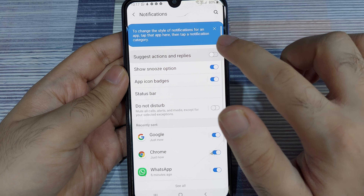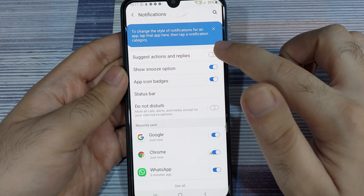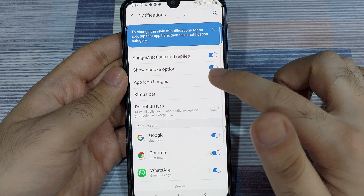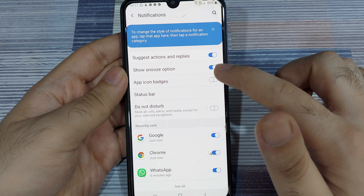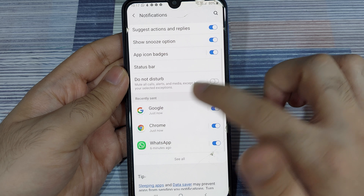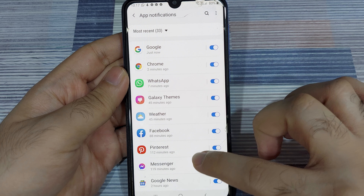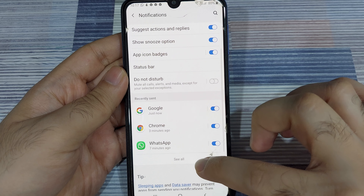Here you can completely customize how you see and interact with notifications. You can turn off suggested actions and replies, meaning you cannot reply to texts from WhatsApp while on the notification display. You can turn off the snooze option for alarms, and turn off app icon badges — meaning when there's a notification, you won't know which app is sending it unless badges are enabled. You can also go into individual app settings and turn off notifications for any apps you don't want displayed.